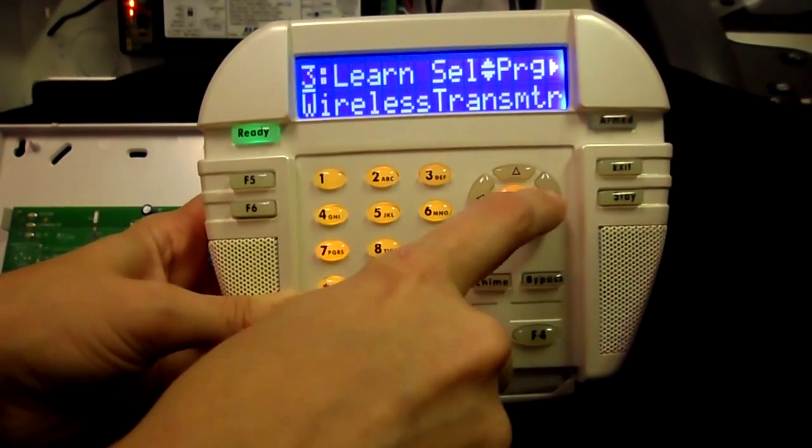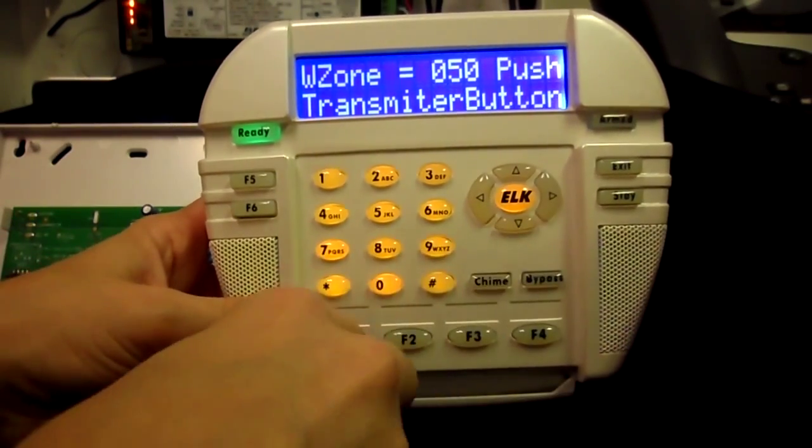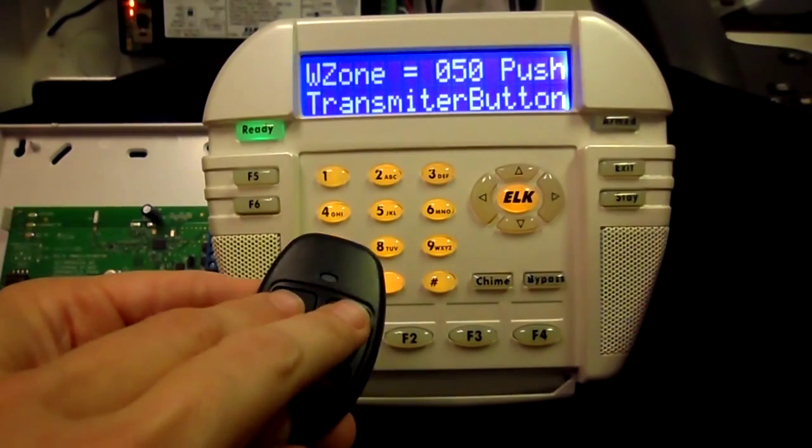Press 3 to go to Learn Transmitter, then right arrow. Verify that the correct zone number is listed on the screen, and then press the right arrow key. At this point you're instructed to push the transmitter button on the key fob.